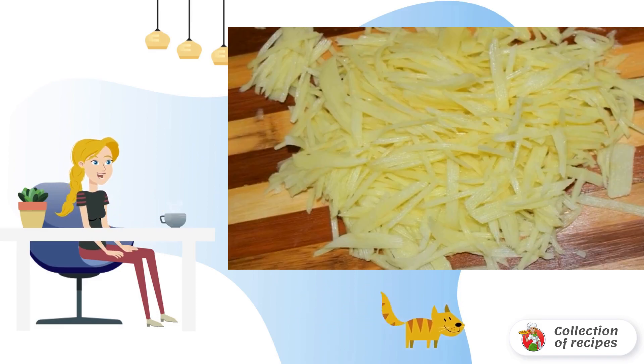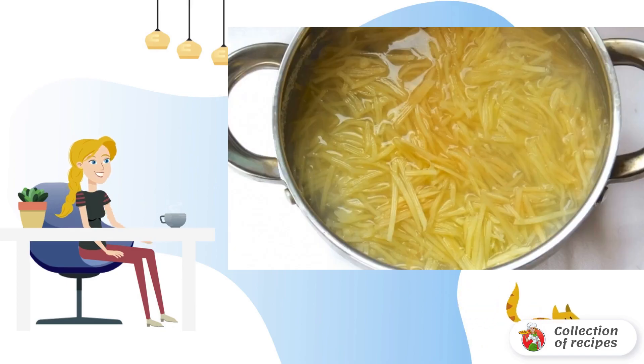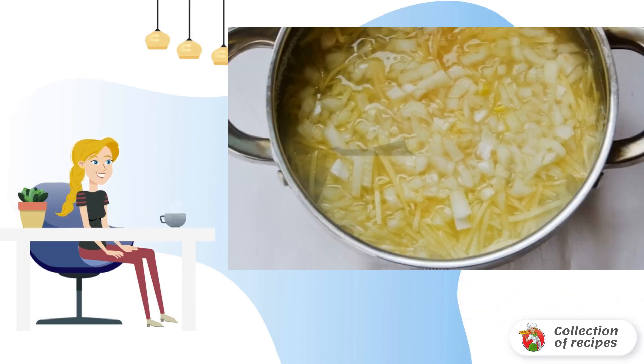Peel the potatoes and grate them on a coarse grater. Add the potatoes to the broth. We also put a bay leaf and immediately add the chopped onion. Cook for another 10 minutes.